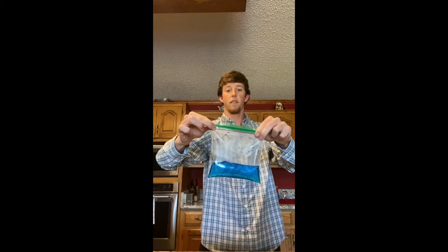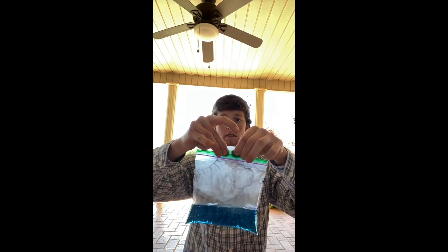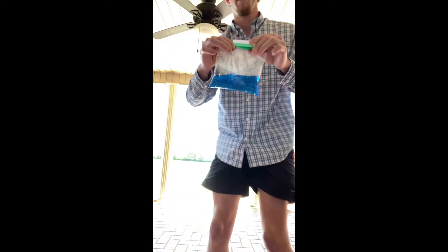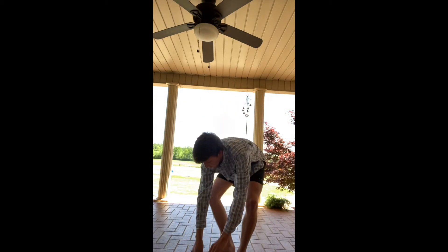Leave some air in the bag so it can get warm in there. Zip it up — you've got your sun. Now once you get outside, you're gonna take your bag and your tape. You may have to put a couple more pieces depending on how much water. Just stick it on there and make sure it holds the bag pretty good. You're gonna look for wherever you think has the most direct sunlight.